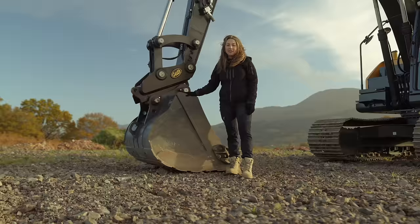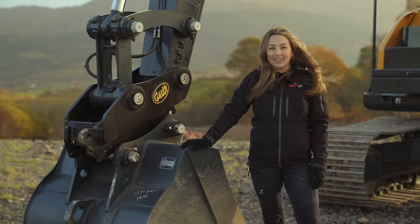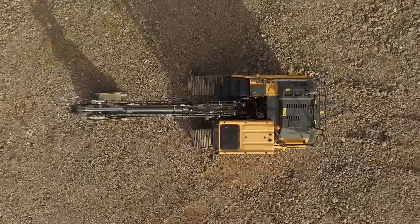The standard bucket is 0.66 cubic metres. This machine is fitted with a quick hitch, allowing you to change attachments very easily. The A-Series models use high-grade hoses with improved heat and pressure resistance, increasing their durability and preventing downtime.